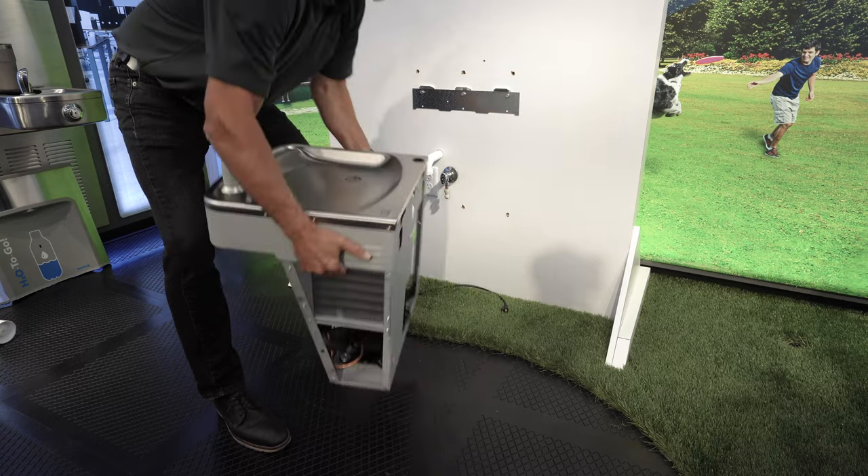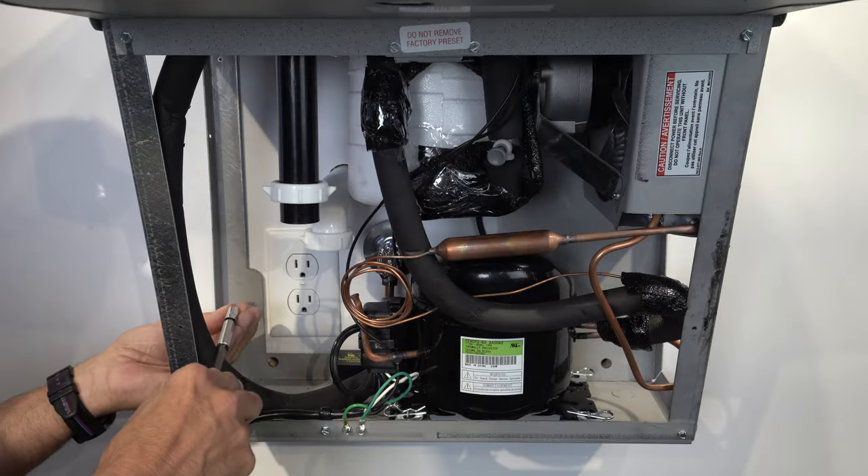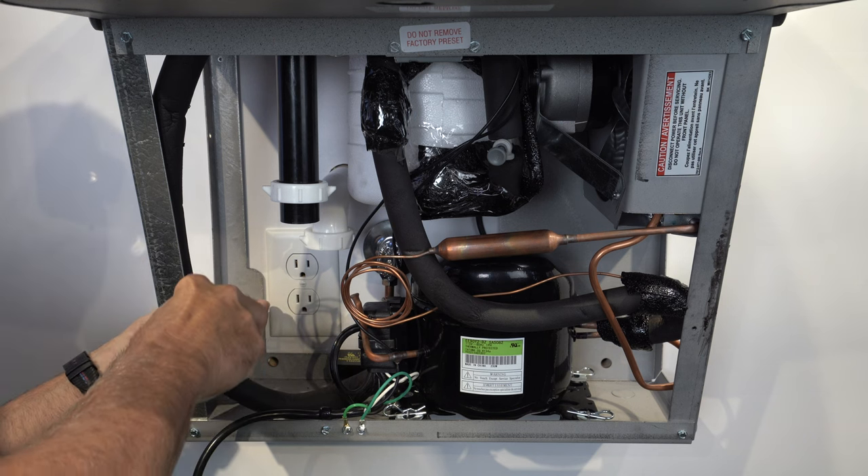Next, place the new Murdoch cooler on the existing LK bracket and fasten, using the previously drilled hole configuration.